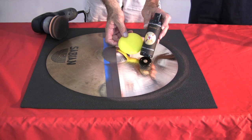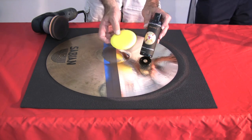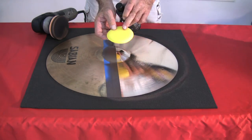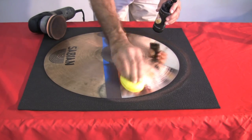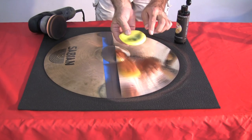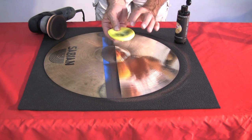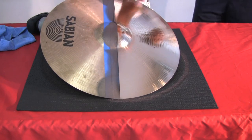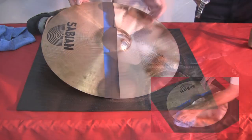The final step in the process is the application of the sealant to the polished surface. Using the pad, begin to apply the sealant to the surface in a circular motion. Some black residue may be indicated on the pad. Allow the sealant to haze, then wipe the excess off with a microfiber towel.